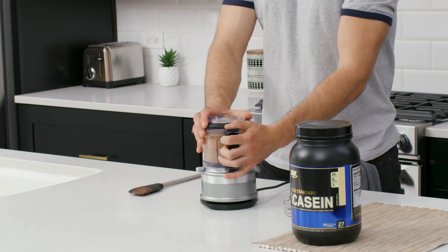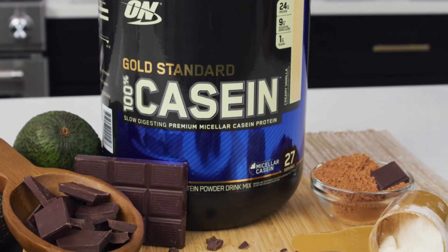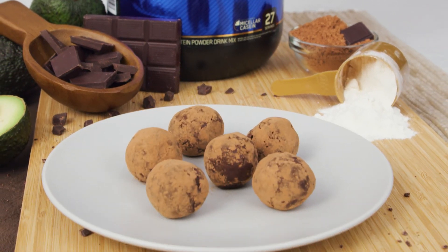Mix those together until you have a nice ball of dough, roll them into little balls, then coat them in some cocoa powder and serve.